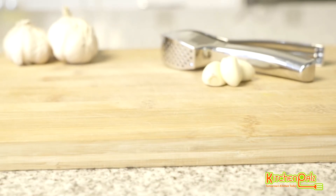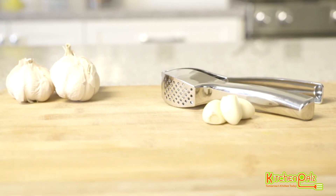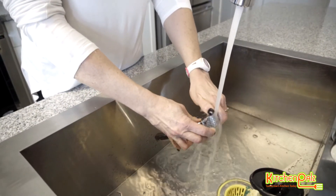That's why we at Kitchen Pals made our own garlic press for you. Our garlic press is the leading garlic press in today's market. It's durable, compact, and extremely easy to clean.